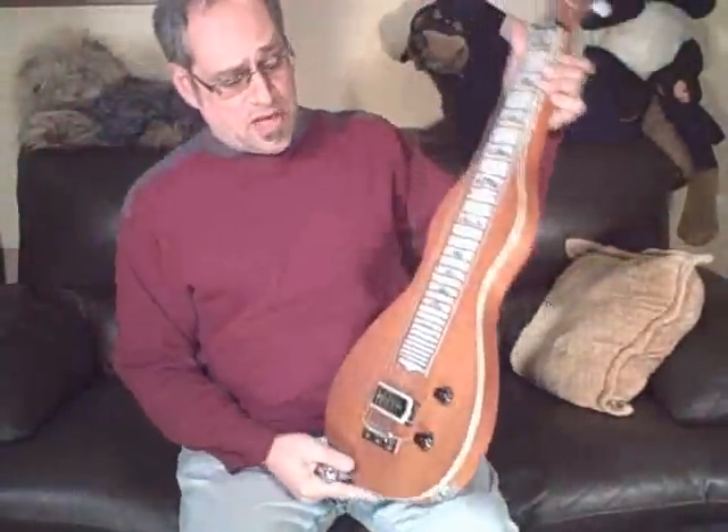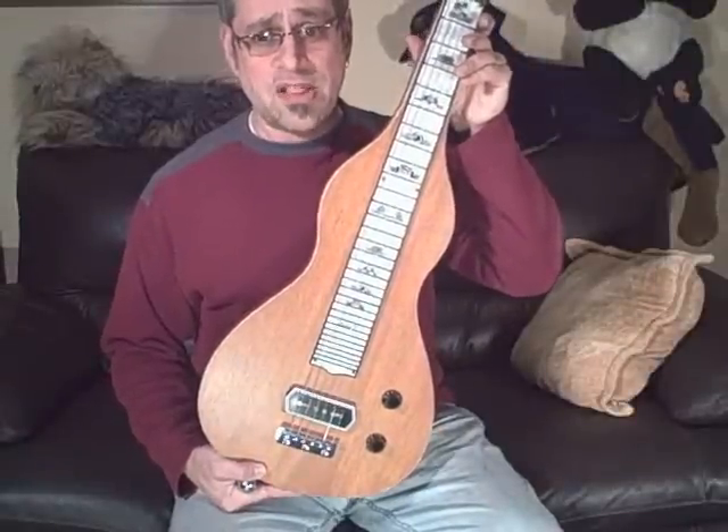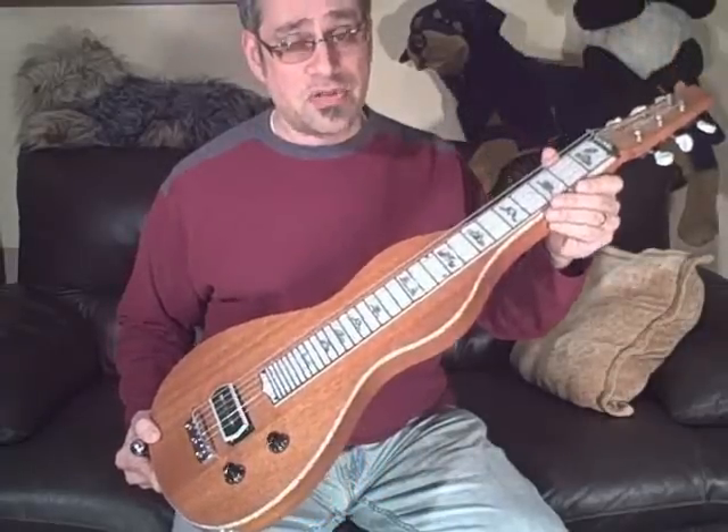Hello there. I'm Dave and I'm selling this Chandler lap steel guitar. I'm selling it because I suck as a lap steel guitarist and it should go to somebody who will actually use it.